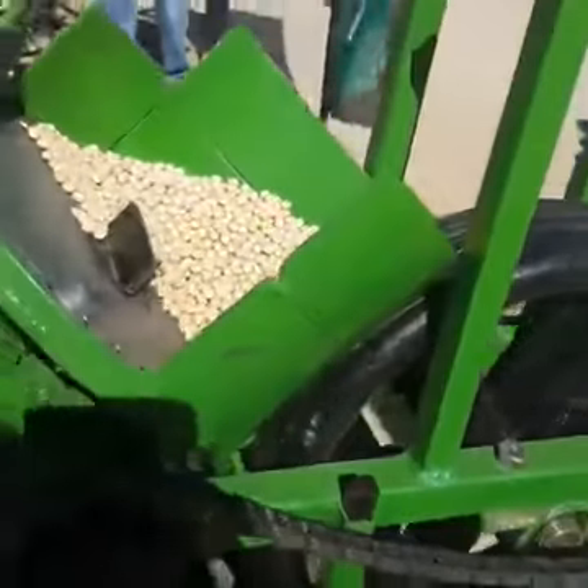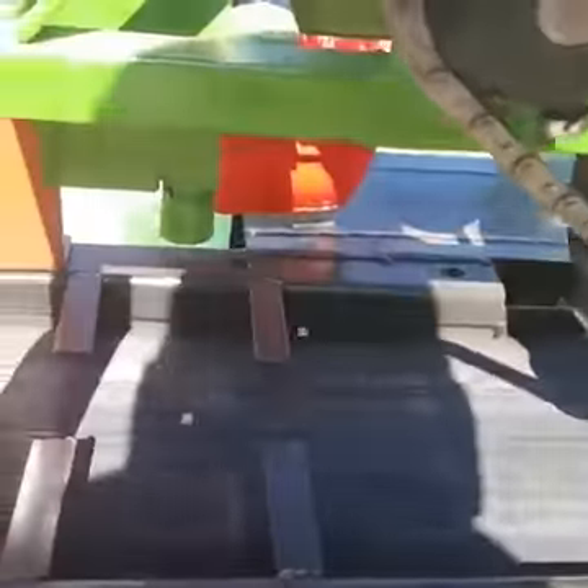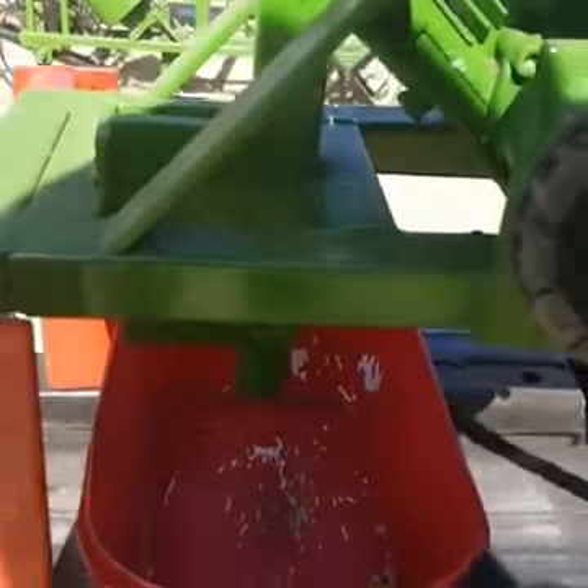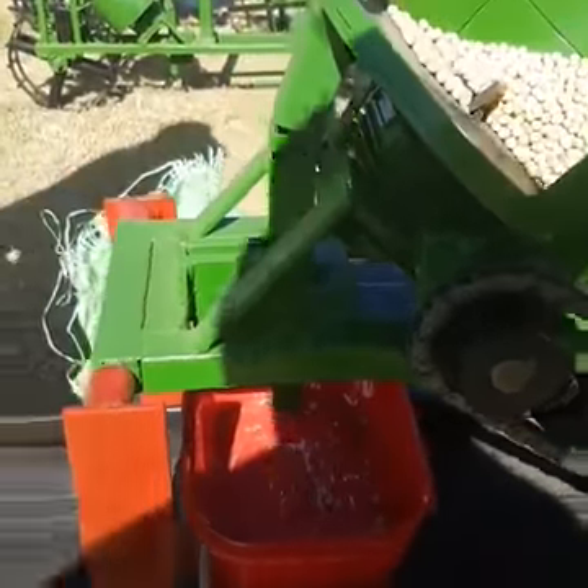There's another demonstration here of how the seed selection works — you can see how that works. Where can people get all of this? And your name again? Nicholas Janssen. Thank you very much.